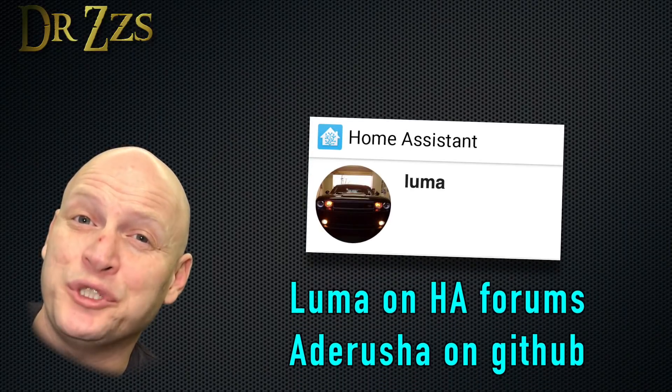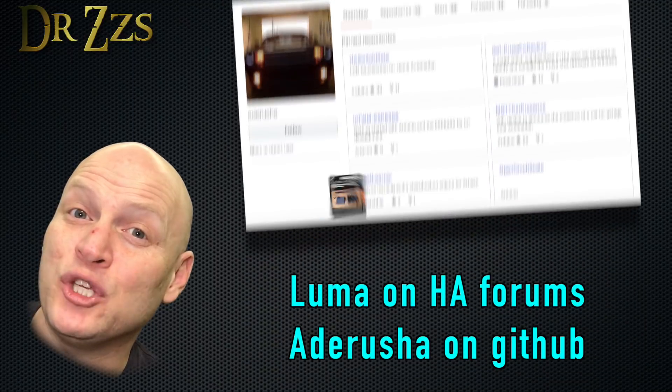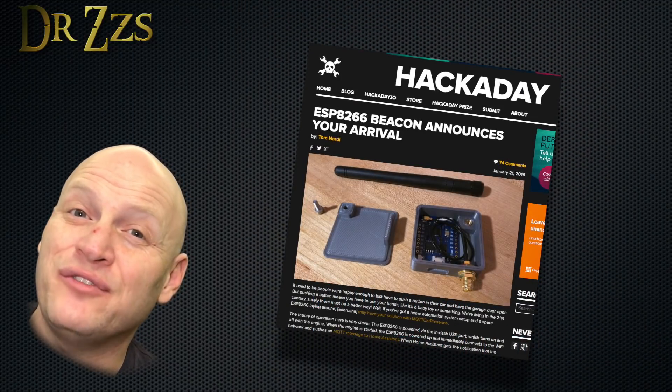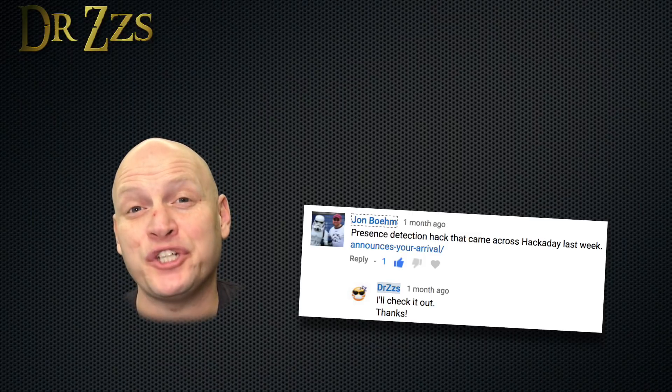All the credit for this idea goes to Ad Arusha. He's got some really cool projects on GitHub. This one, the MQTT car presence, was even featured on Hackaday. And thanks to John Bohm — hope I said that right — for showing it to me.